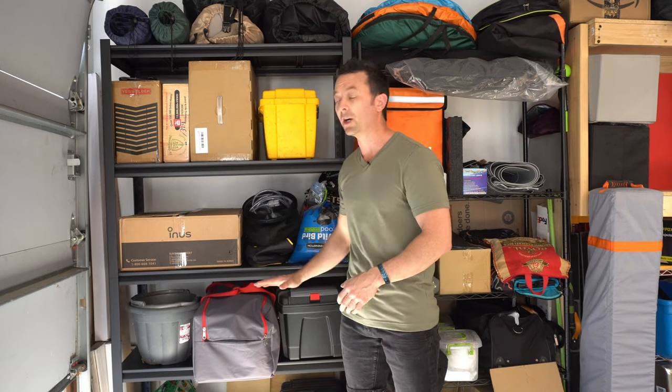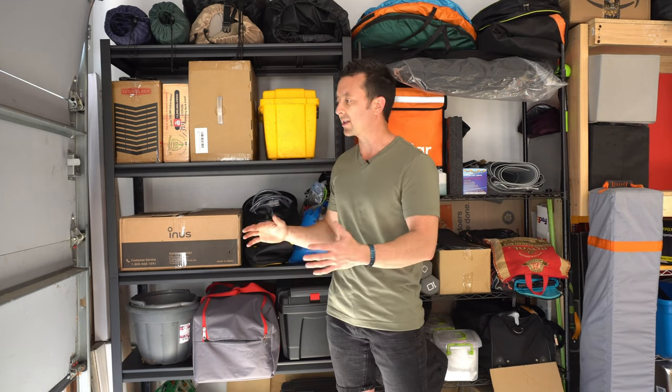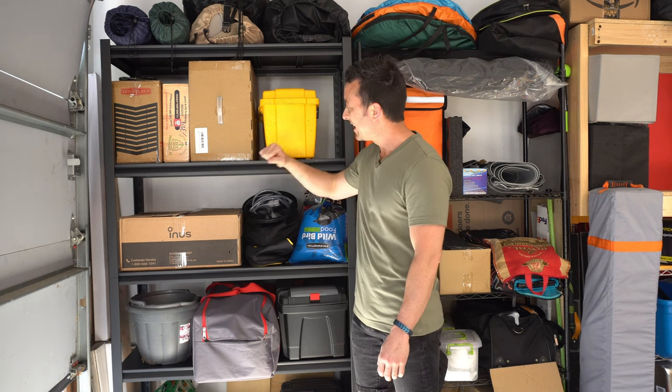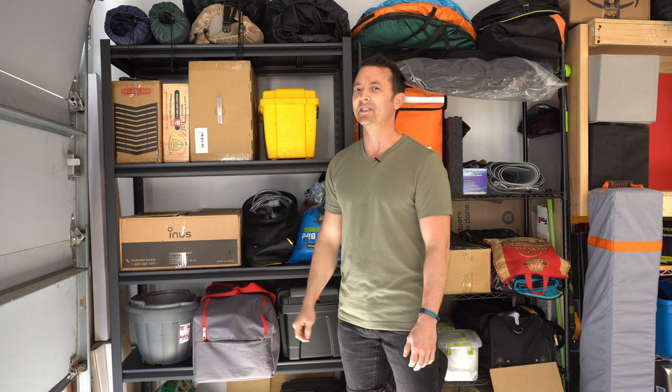Each shelf is going to be able to hold a large majority of the different things you're going to want on those shelves, without having to worry if this thing's going to crumple, break, or fall over. If you're looking for a nice rack to keep your different areas organized and clean, this is definitely something you're going to want to check out.